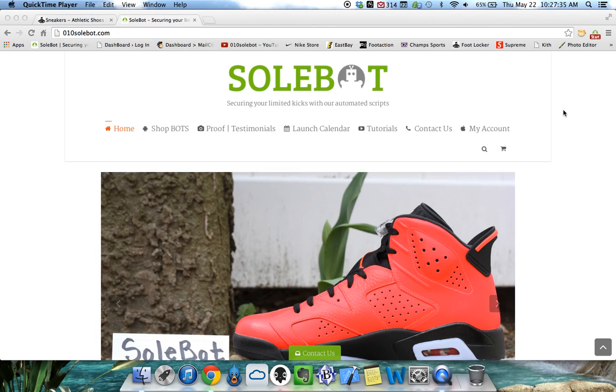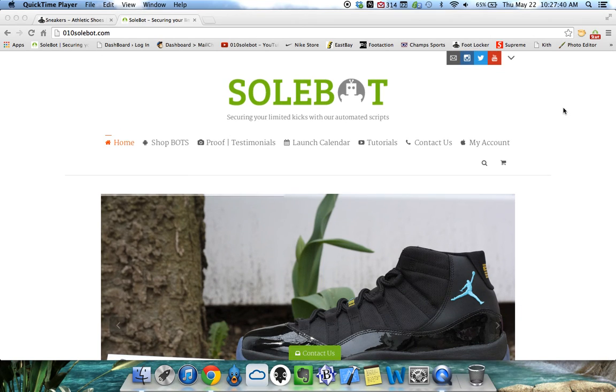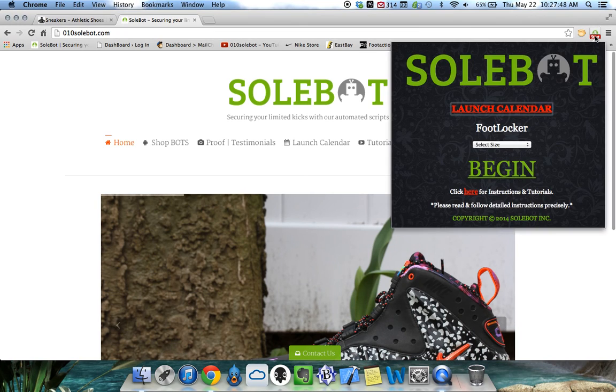This bot is available for purchase at 010sobot.com. The first thing you have to do is head over to the top right hand side of your Google Chrome browser. You'll see my Sobot icon — click on that and you're going to see the Sobot launch calendar.